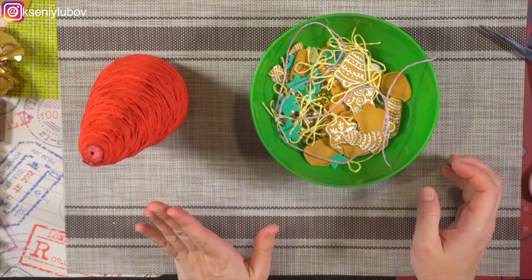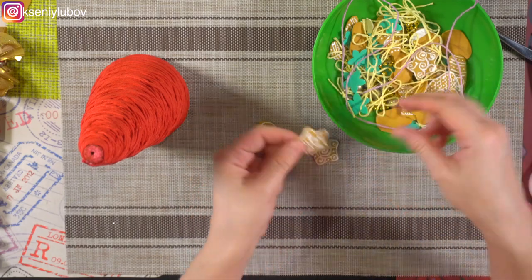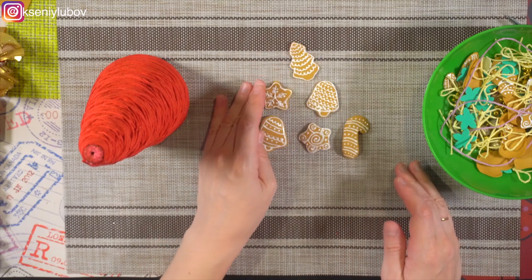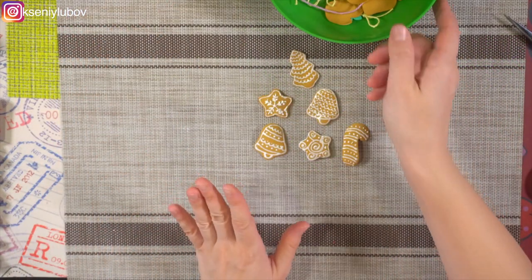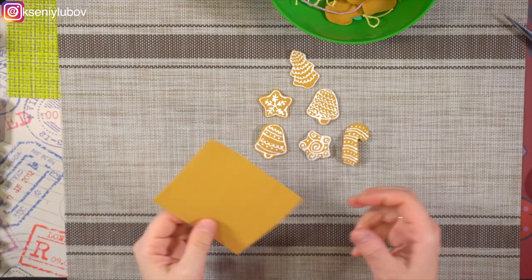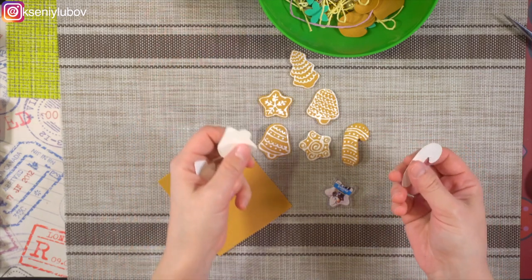Элементов декора будет три разновидности. Самое главное — это вот такие рождественские прянички. Где-то я сделала 20 штучек. Сейчас я расскажу, как их сделать — делаются они очень легко. Для таких рождественских пряничков нам понадобится толстый либо тонкий фоамиран цвета имбирных пряников и шаблоны. Я буду делать вот такую звёздочку, и помимо звёздочки я сама от руки нарисовала несколько пряничных шаблончиков.